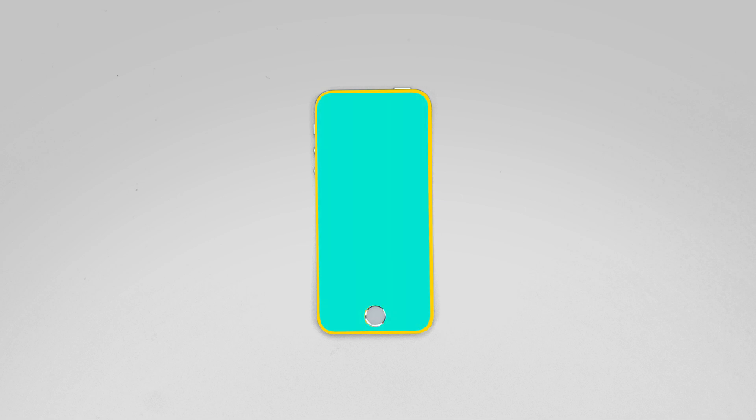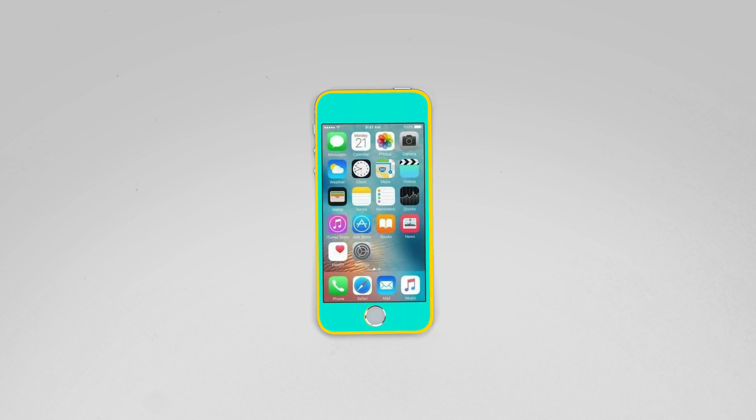The front assembly contains the frame, the glass digitiser, and the LCD screen. You will need to replace the entire front assembly if any of these components are broken.